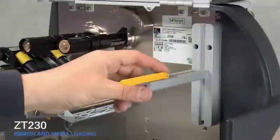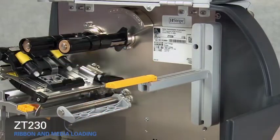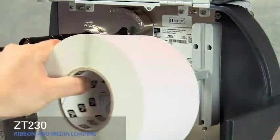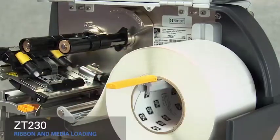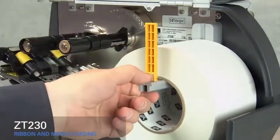Flip down the outer media supply guide and slide it out. Place the roll of media on the hanger. Push it back. Flip up the media supply guide and slide it in.